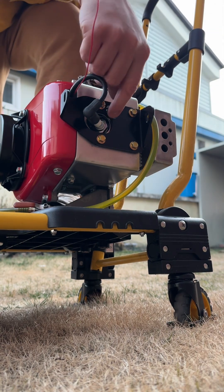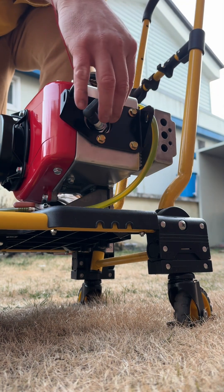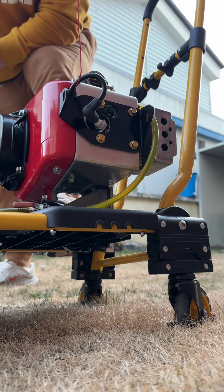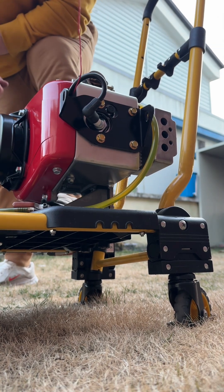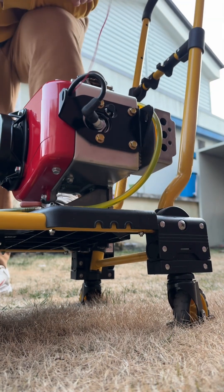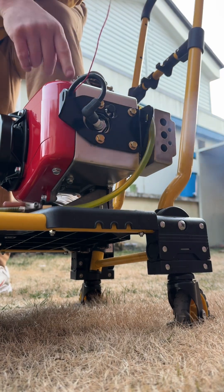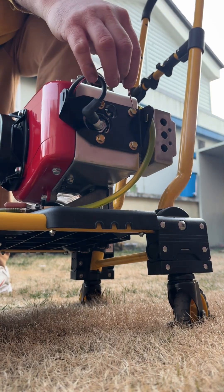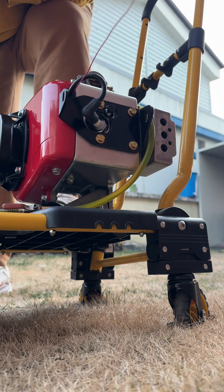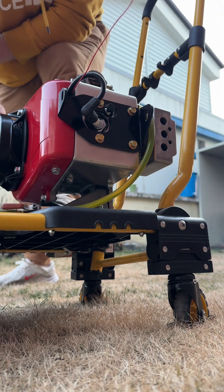If anything, the compression release is a little peace of mind, I guess. Let's try again. You've got your kill switch lead that'll go up to the handlebars.